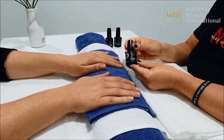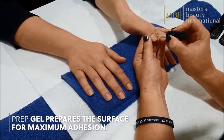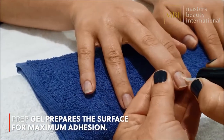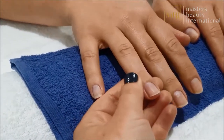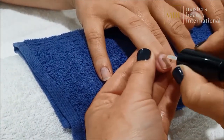Apply one coat of Geleration Prep on all nails, making sure each nail is covered without touching the skin. Prep temporarily changes the pH of the nail surface and assists with adhesion and longevity of the polish. You will notice that the nail changes to a powdery white colour as the prep dries, which is okay.